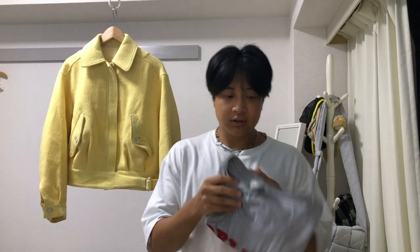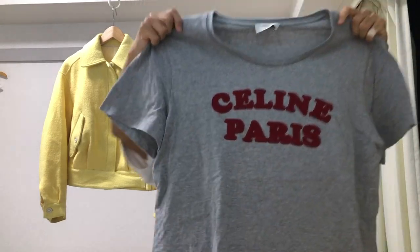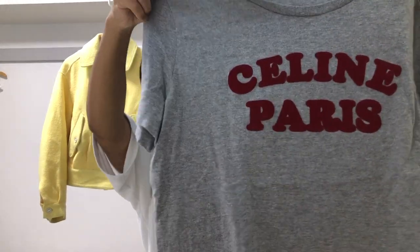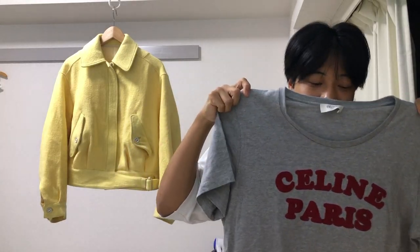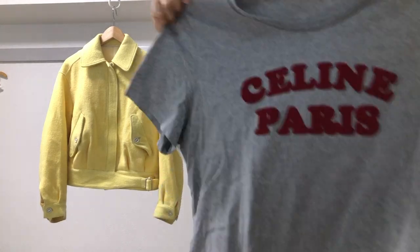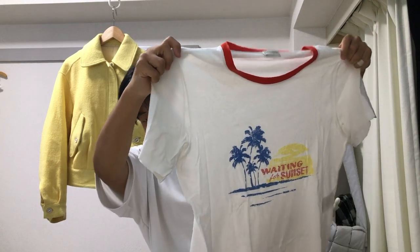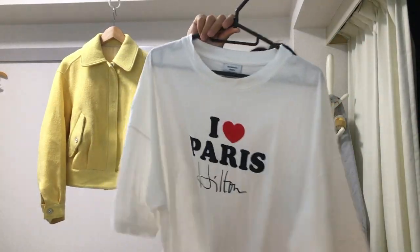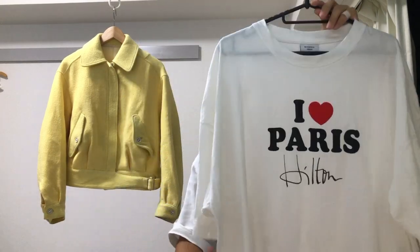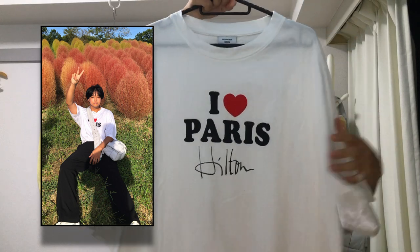Some other stuff I bought: a shirt from Celine with a cool old collegiate font graphic — the sleeves are pretty short, makes my arms look big. There's also a ringer tee from Saint Laurent, also with pretty short sleeves. And a shirt from Vetements — the 'I Love Paris Hilton' t-shirt — just a cool white shirt I'll wear tucked in.